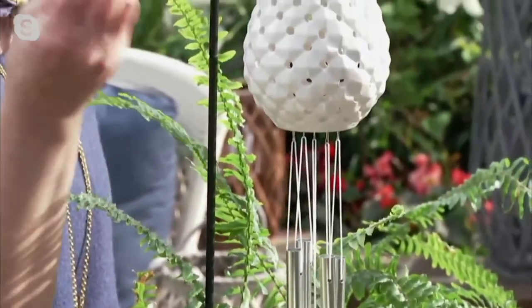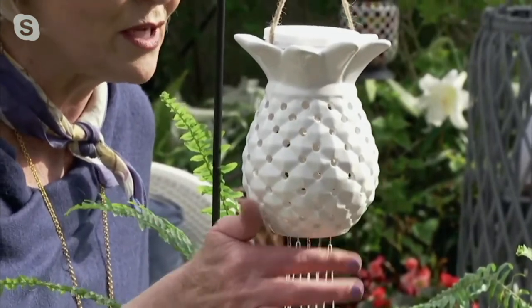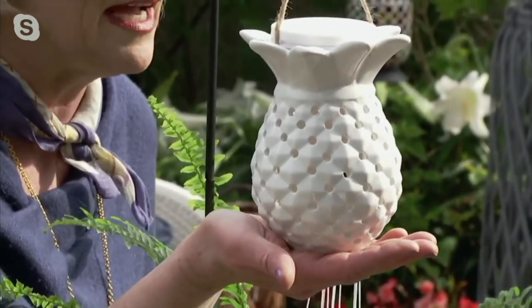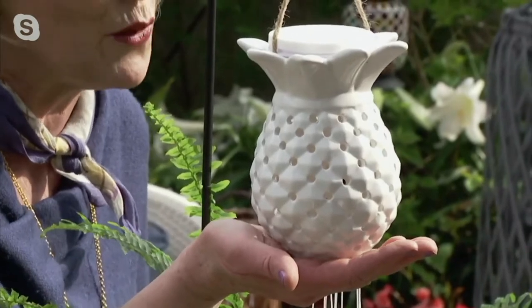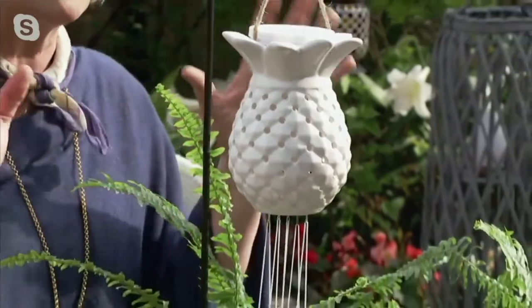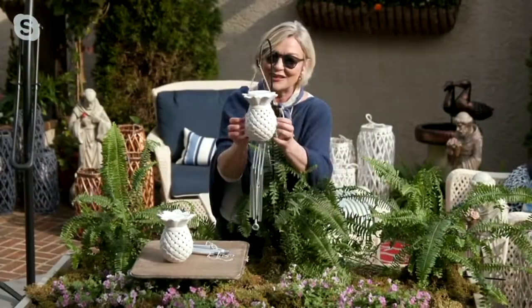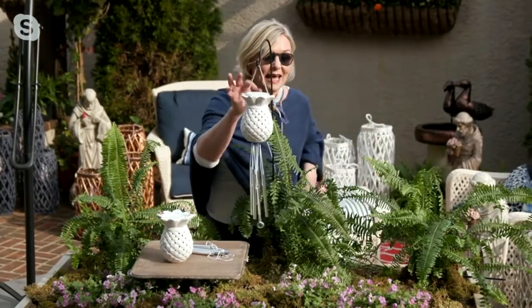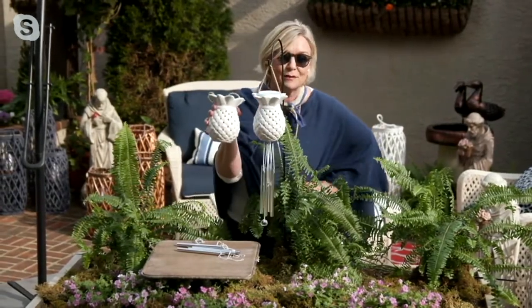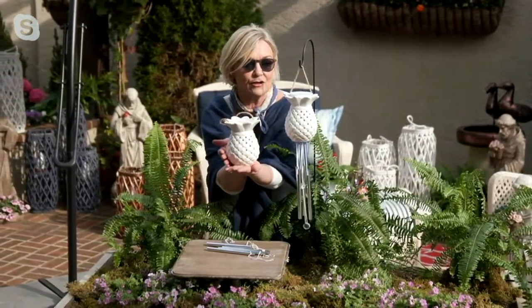The pineapple is one of our most popular items at the flower shop. If you decide to take the chimes off and use it on a flat surface, we've designed it so you can do that as well. It's really versatile — you can use it easily indoors or outdoors. It is not as delicate as it looks; it's going to hold up in any type of weather. It's a great piece on a bistro table, bookshelves — or ship it as a gift.